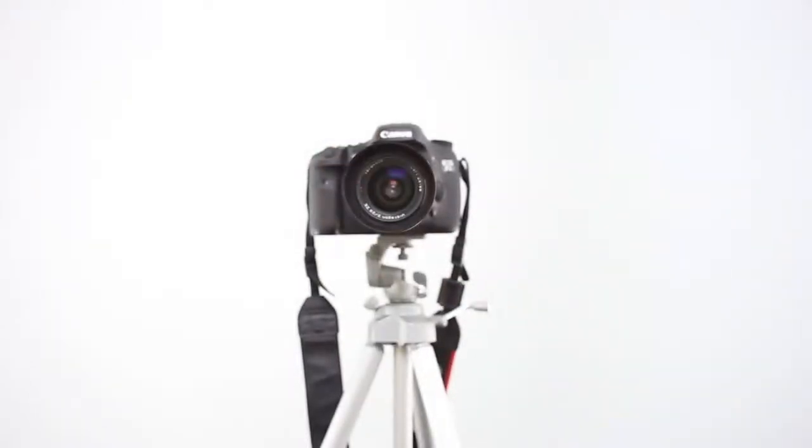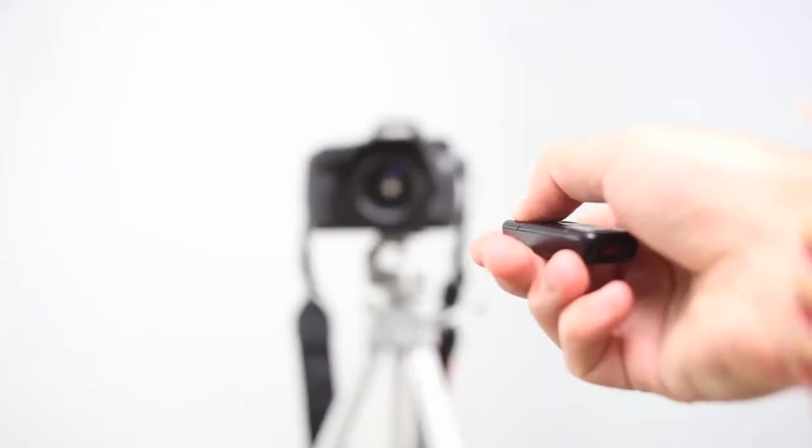Once you have bulb mode on your camera set, there's another part that you'll want to use, which is a remote. You're going to want a remote to open and close the shutter of your camera — you click the button to open it and click again to close the shutter. Another thing you can use is an intervalometer or a remote shutter release cord. This is something that plugs into your camera — you click up to open the shutter and pull it down to close the shutter.